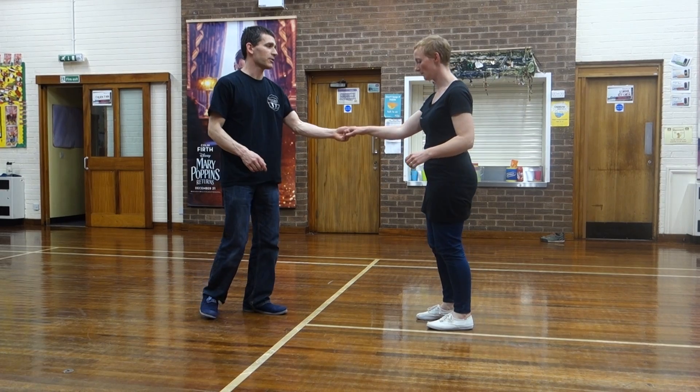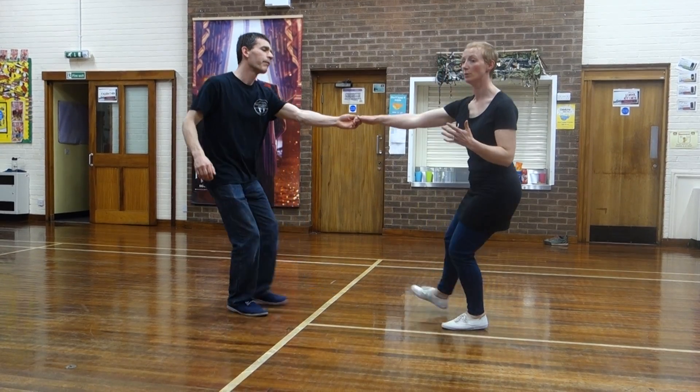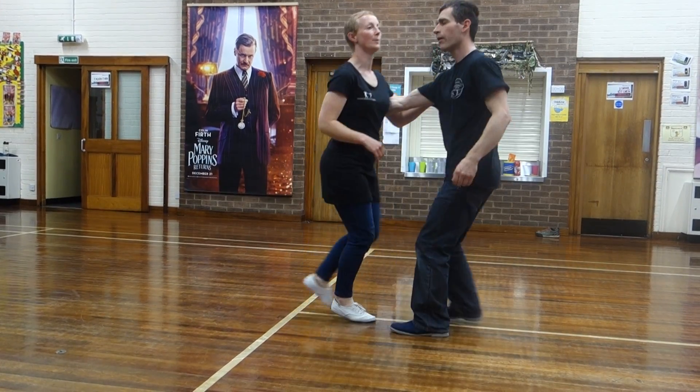So we're going to swing out. One, two, three, four, five, six, kick or change. So we're going to be holding back. The leader's going to be moving in — out, out, and in. Moving forward, moving forward.